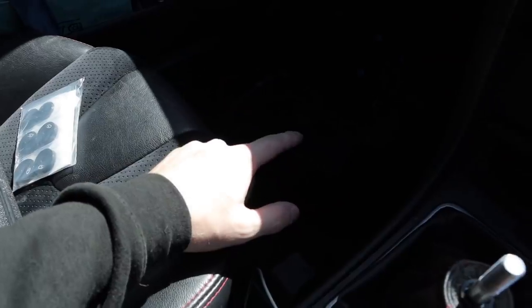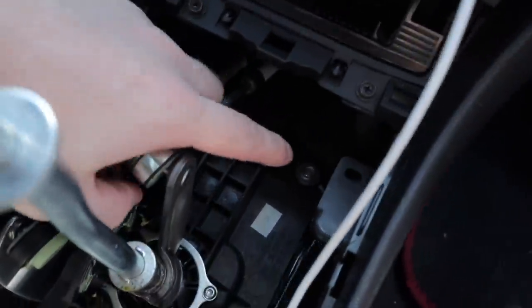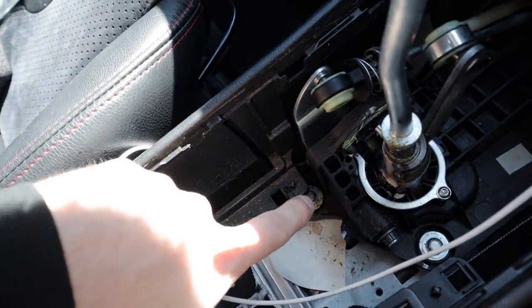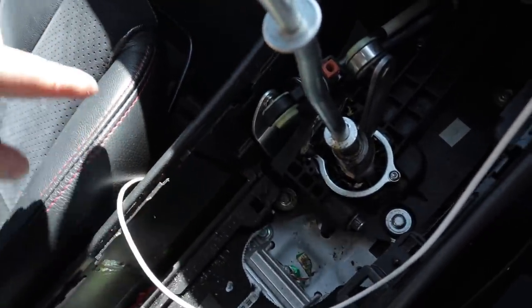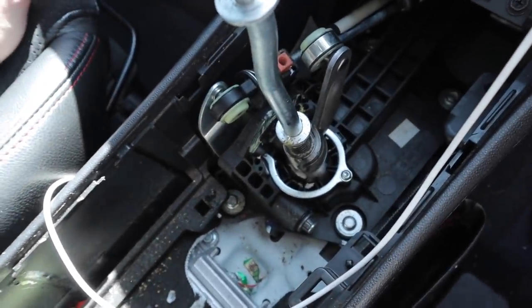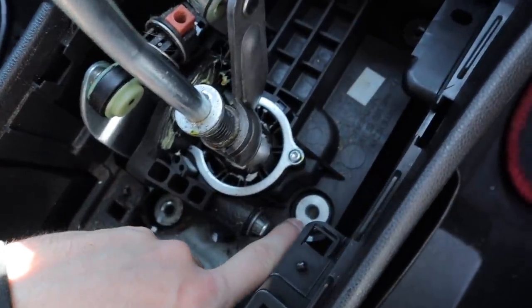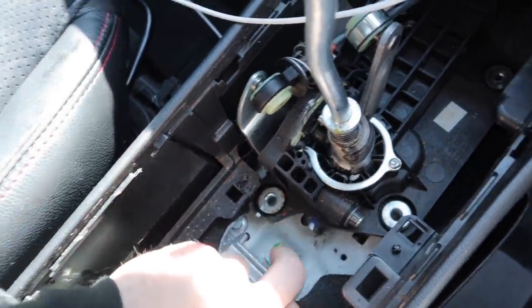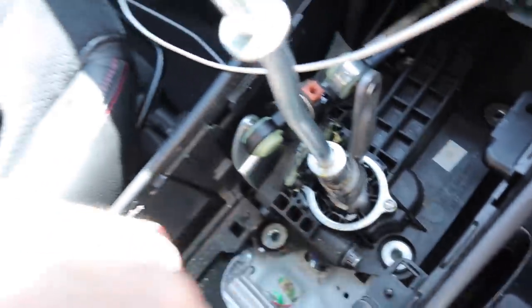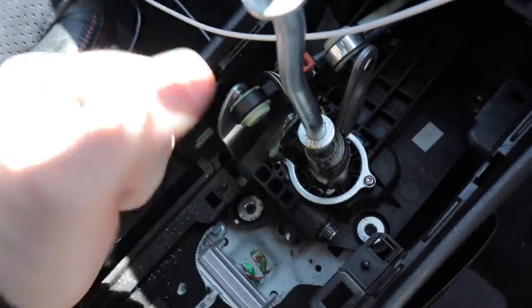I'm going to get the hoover out and give this a little clean. The bushes we're actually looking for are these ones down here — there should be four of them. One there, one down there, one there, and the other one is under there. We're going to take them out and replace them with the CorkSport ones. What we want to be removing are these little silver bits, because you need to remove them to get the actual rubber bushings out. The new ones are metal so they won't have any play whatsoever.